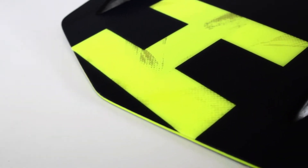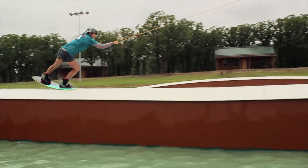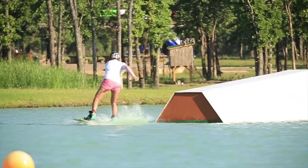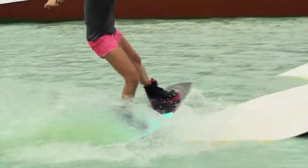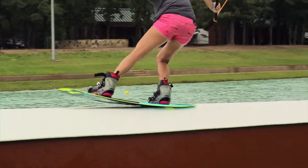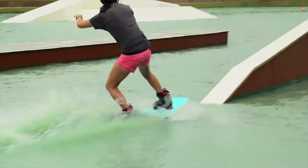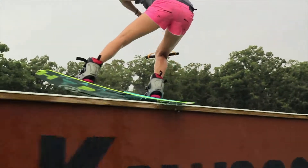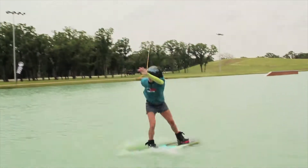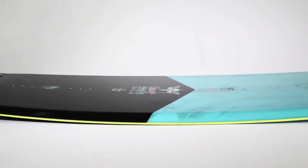My favourite thing about the Socialite is its incredible flex. This board comes with a continuous rocker which makes it really responsive.